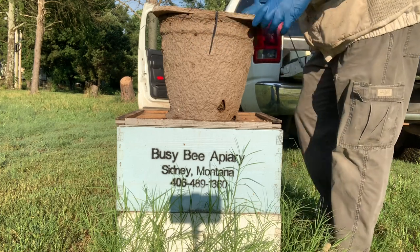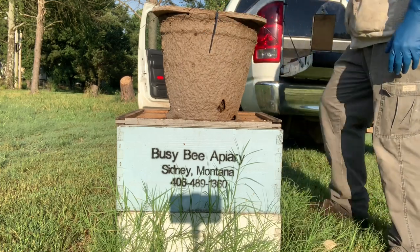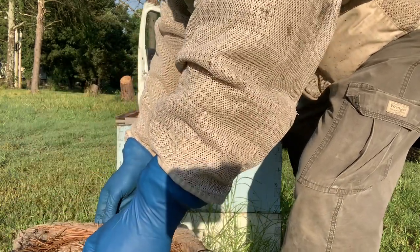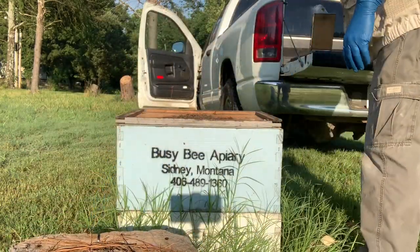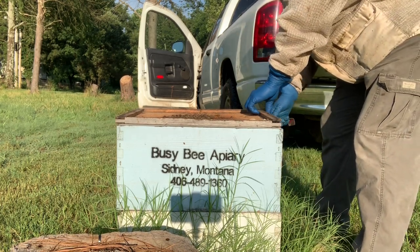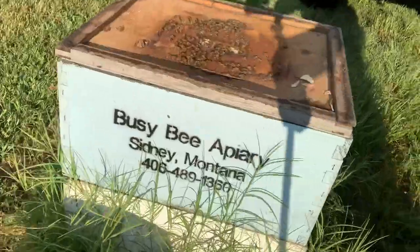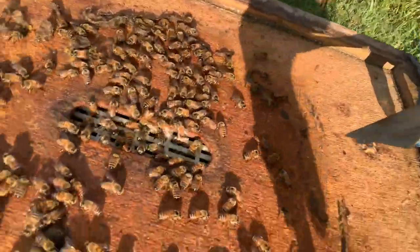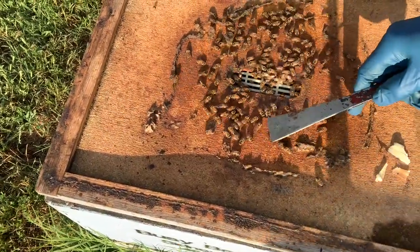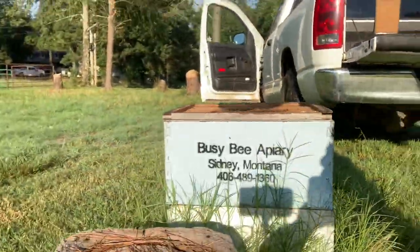We're just going to take this off and set it on the ground. I'm going to put my rain cover — my telescoping top — over here. Boy, they had it sealed down. I brought my truck down here. Now I'm going to look right here real quick because I can see my queen excluder. So here's the bees, and there's a queen excluder. What I was going to do was look real quick and see if I saw a queen walking around here trying to get down into the bottom, and I don't see that. And there's a good old hive beetle.